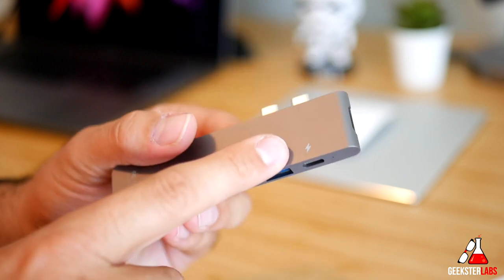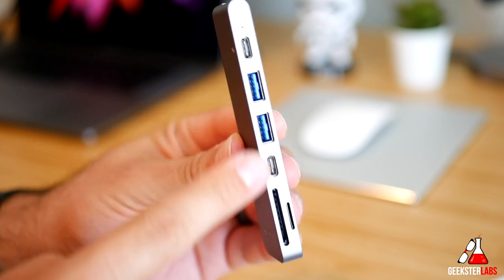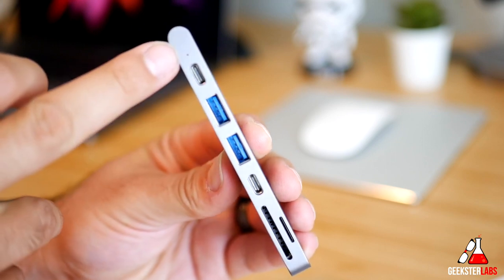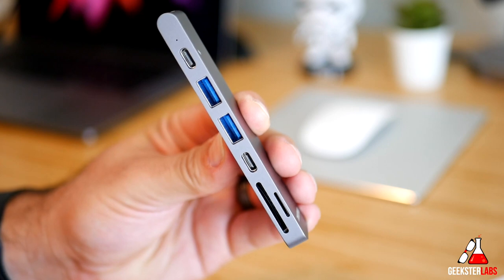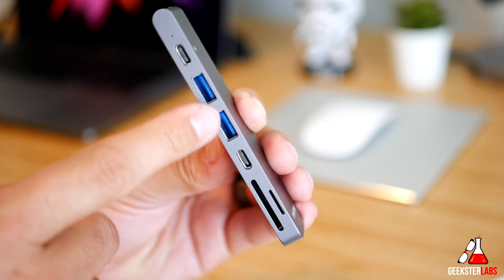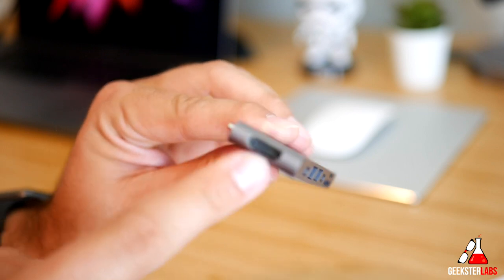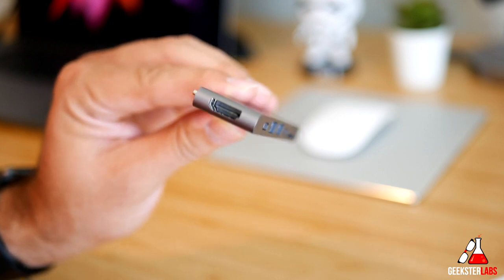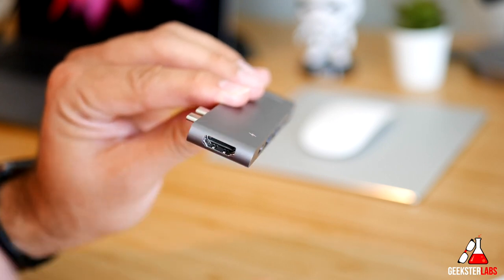As you can see right here, we have a Thunderbolt port — you can see the symbol right there — coming back, and then a USB Type-C on the bottom. We also have an LED light to let you know it is working when everything's plugged in. We have two USB 3.0 ports for hard drives or thumb drives. On the end we have an HDMI port and this is 4K compatible, so if you have a 4K monitor or want to hook it up to a television, it will support 4K.